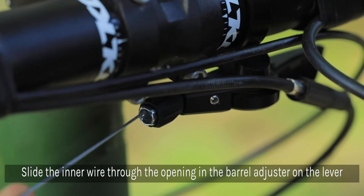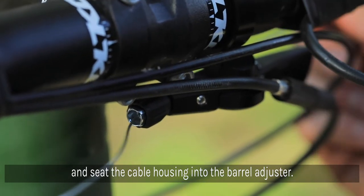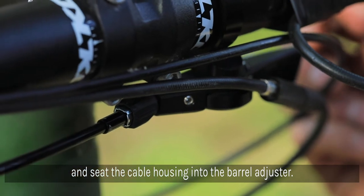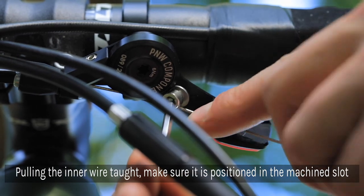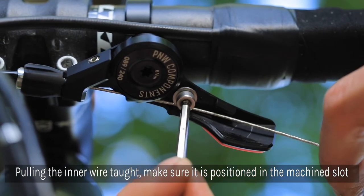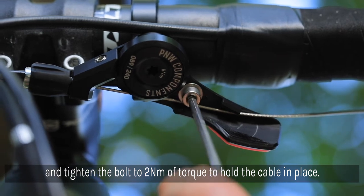Slide the inner wire through the opening in the barrel adjuster of the lever and seat the cable housing into the adjuster. Loosen the cable retention bolt enough so that the cable can slide under the floating washer. Pulling the inner wire taut, make sure it is positioned into the machined slot and tighten the bolt down to hold the cable into place. Using a 3mm Allen wrench, tighten the bolt to 2 Nm of torque using a torque wrench.